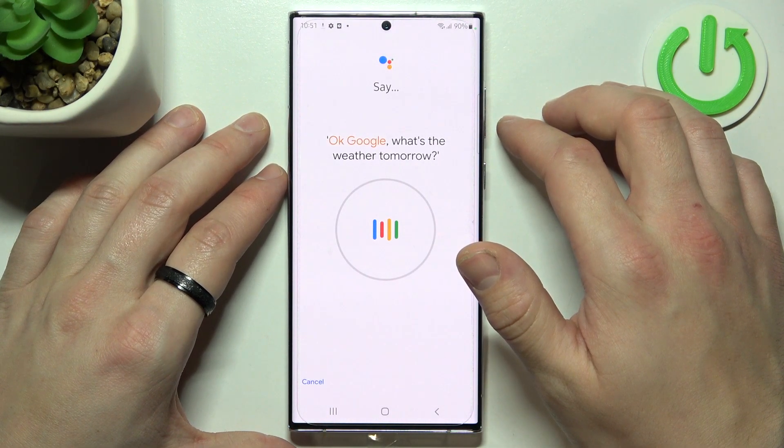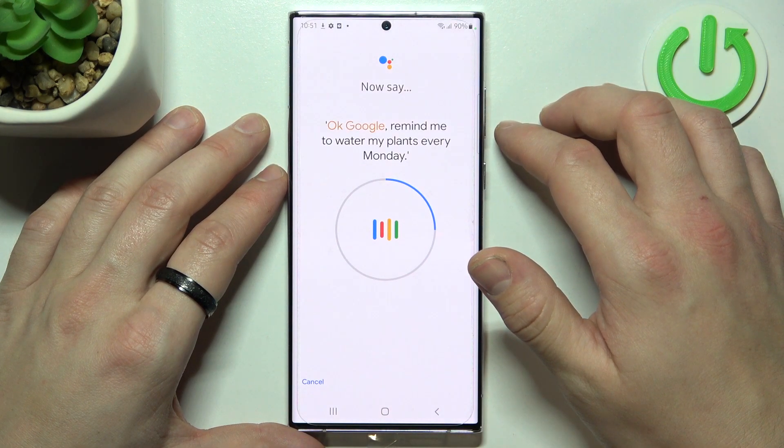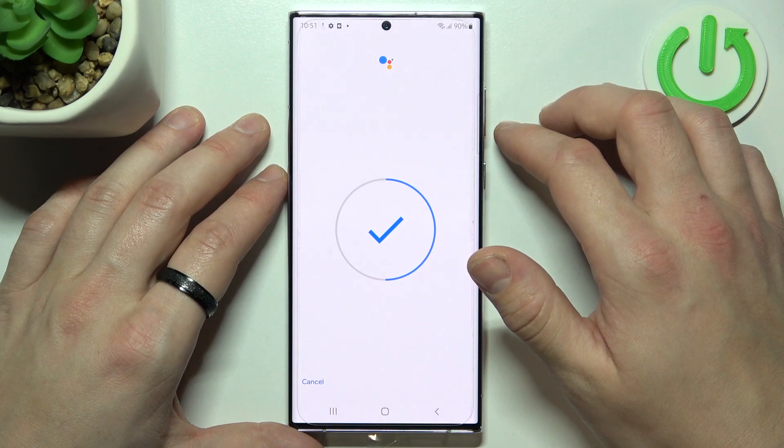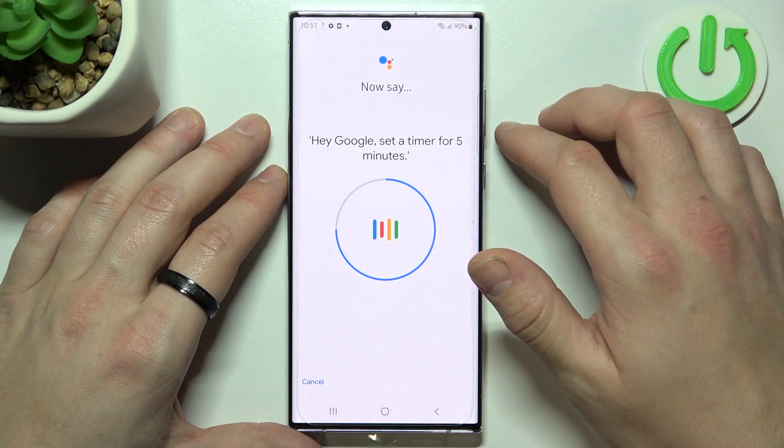Okay Google, what's the weather tomorrow? Okay Google, remind me to water my plants every Monday. Hey Google, make a call. Hey Google, set a timer for five minutes.